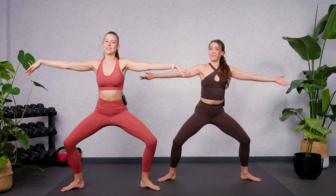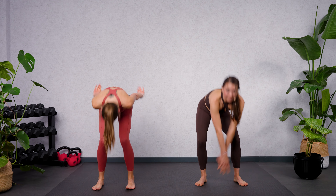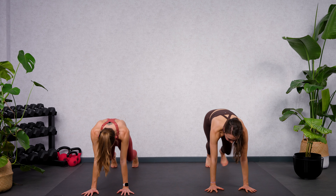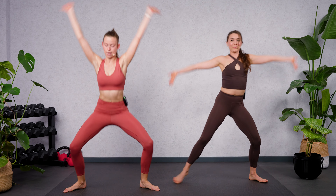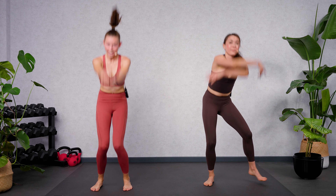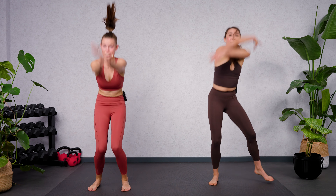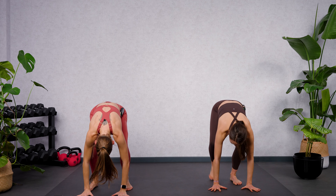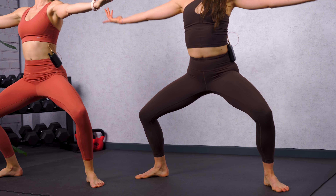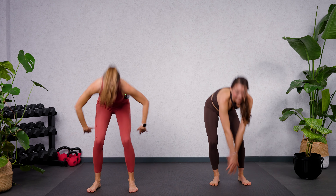One, two, three, four — downward facing dog, then come forwards, jump or step, and open. Speed it up: one, two, three, four, five, six, seven, eight. Down and plank, up, plank, back, forwards and jump or step. Pike or downward facing dog, forwards and off. Take your time to get the rhythm — down, back, hips up and down, forwards and outwards. Activate all the muscle you have in your body, give us a smile. Down, back, shoot up, forwards, step or jump, hold it.